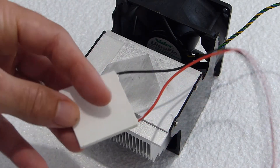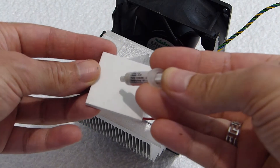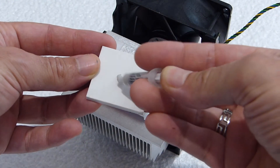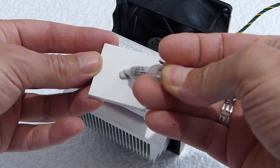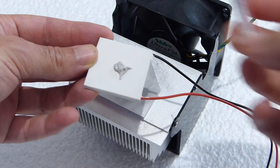Thermal paste compound is used between the surface of the hot side of the Peltier module and the heatsink in order to create an even surface between both. This allows heat transfer to be more effective and provides better heat dissipation, which in turn provides better cooling.